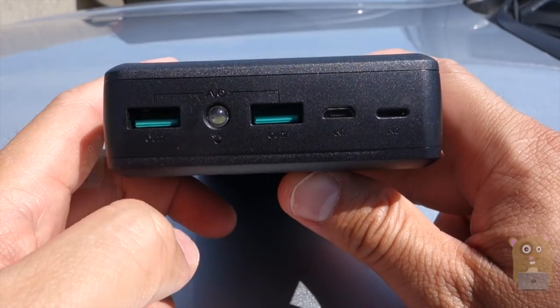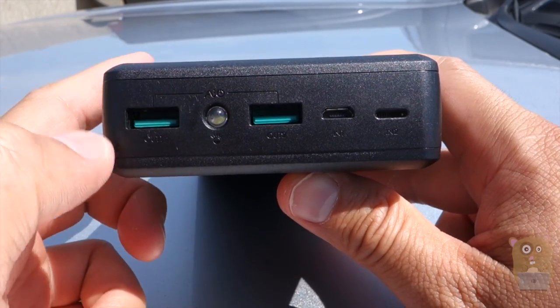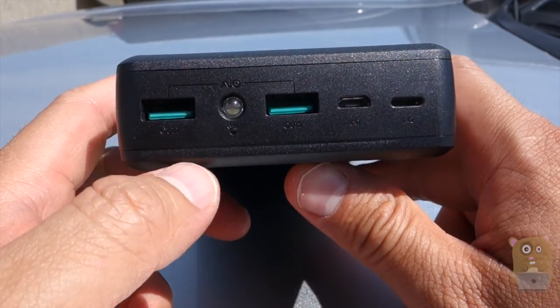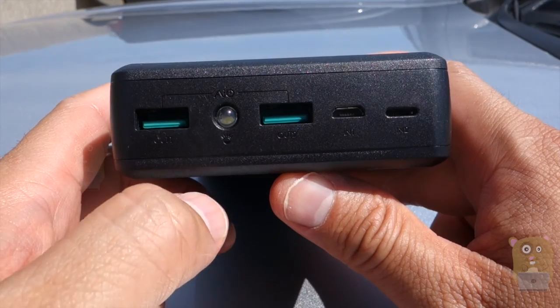On this side, we have the USB ports — two of them — and it has a combined amperage output of 4.8. What that means is that each of them can charge devices at 2.4 amp max. That's very impressive because, for example, tablets require 2.4 amps to charge them at full speed.